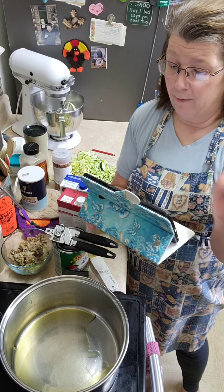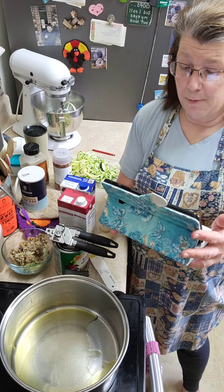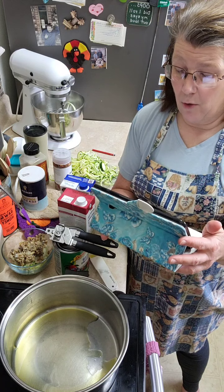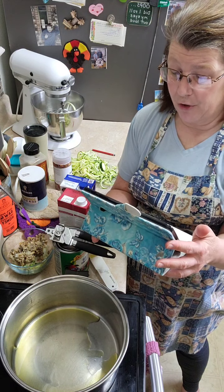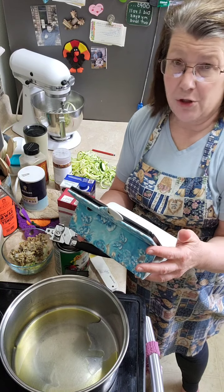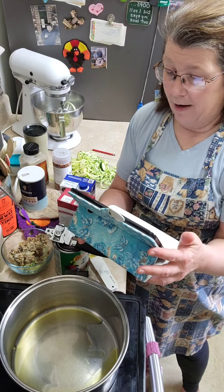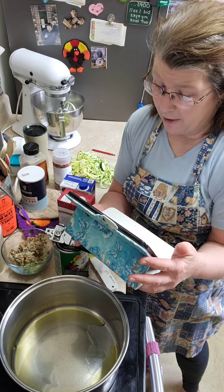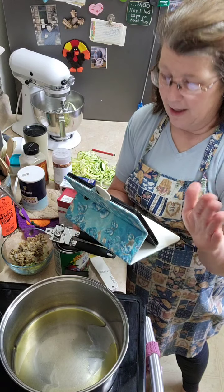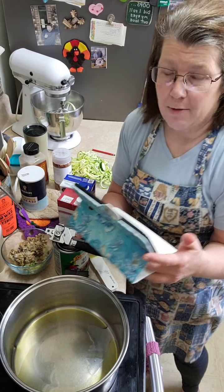For the soup, we're going to do two tablespoons of olive oil, half a cup of chopped celery, two teaspoons of minced garlic, a quarter cup of chopped onion, half a cup of chopped mushrooms, salt and pepper to taste, two medium zucchinis spiralized, a 28-ounce can of diced tomatoes, a pinch of red pepper flakes — you can leave those out if you're not into the heat — and six cups of beef broth.